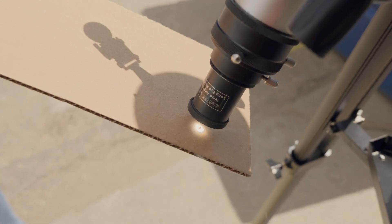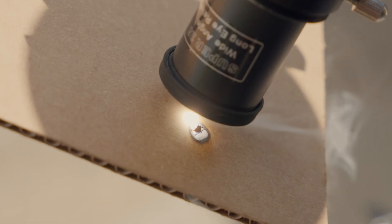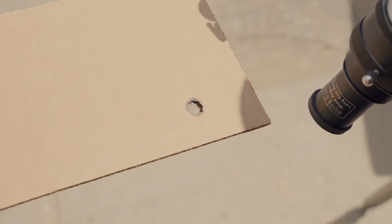Before we start, do not attempt to photograph the sun without a solar filter. Doing so can cause irreparable damage to your C-STAR sensor.